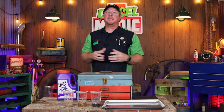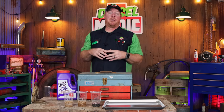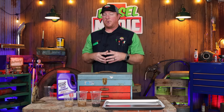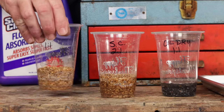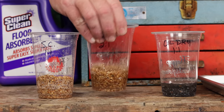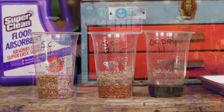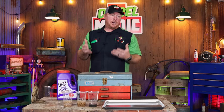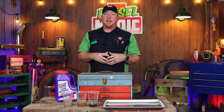It's been 10 minutes and we're going to look at our results. The Super Clean one-to-one — completely solid, soaked it all up. The two-to-one — no liquid showing, solid. The regular oil dry has a lot of water in it. We'll move the cameras, dump these out on the cookie sheet, and since Super Clean obviously did what they stated, we're going to try a three-to-one test and see if it can handle that ratio.